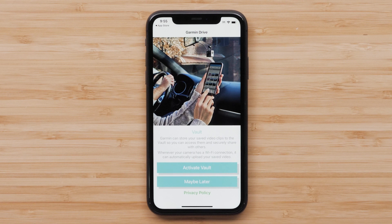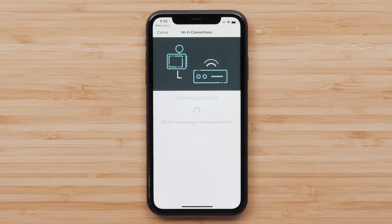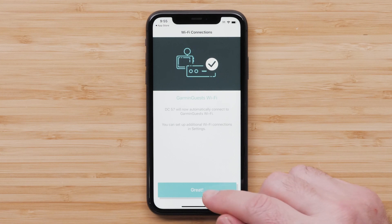Read the information about your personal data before selecting Continue. Garmin can store your saved video clips to the Vault so you can access them and securely share with others. Your Garmin Dashcam 47, 57, or 67W must be connected to a wireless network to use this feature. Select Activate Vault. Next, select a wireless network you would like your camera to automatically connect to for uploading and easy viewing of video. Select Great once you are connected.